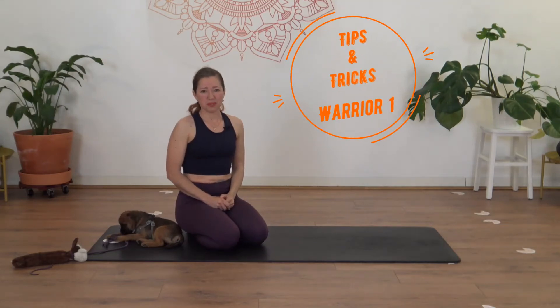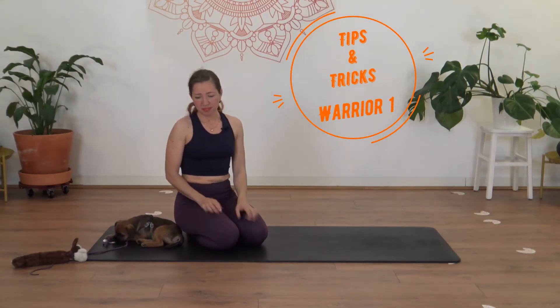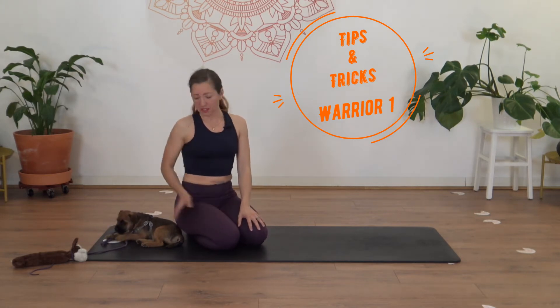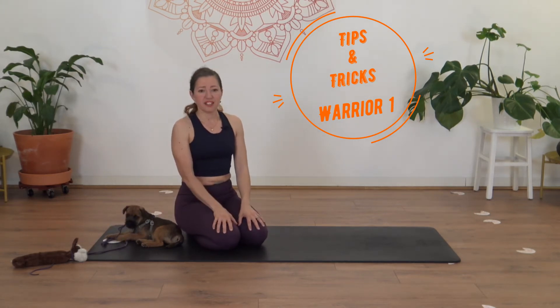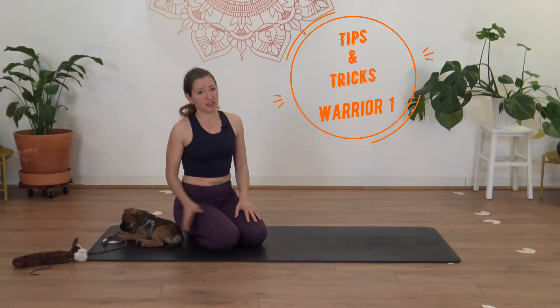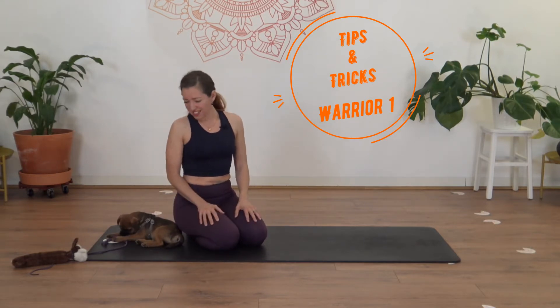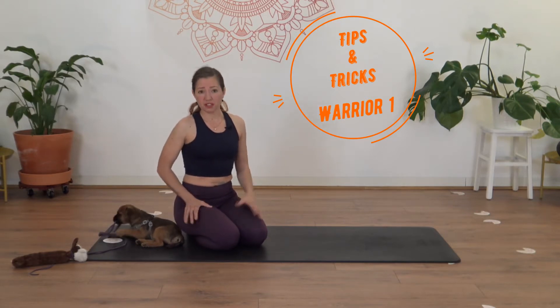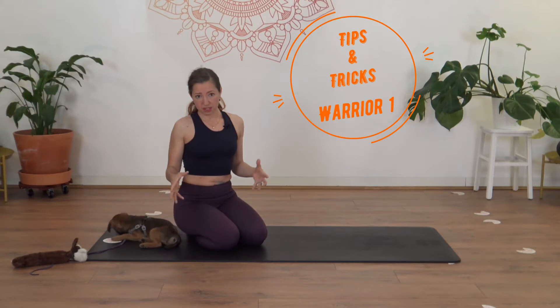Hi there, welcome to another tips and tricks video. Today we have a little guest — our puppy Frank. He really wants to join in and I couldn't do the video without him, so he's just going to have to stay and join us. We're going to have a look at the foundations of Warrior One.